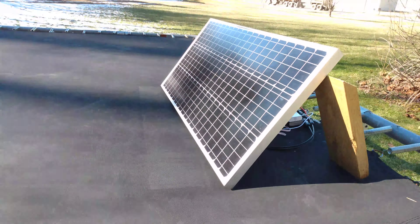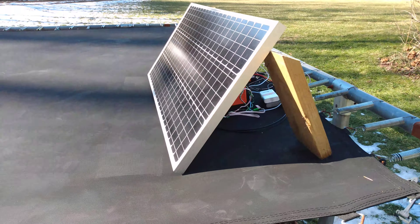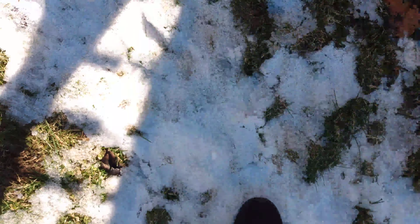I didn't mess it up — 100 watt solar panel right here. The wood tree people are going around. Here's some ice right here from the aftermath of the snow — yeah, the aftermath.